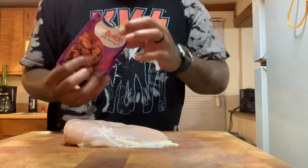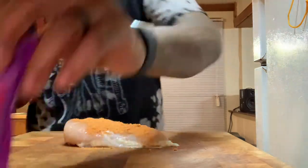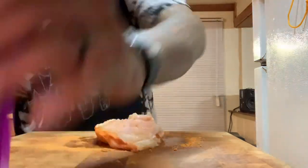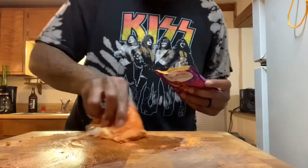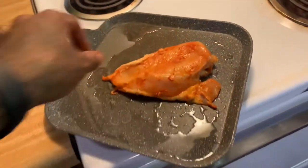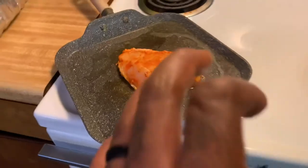Put the chicken on top — let me use this right here. It's hot, you can smell it. All right, so we're gonna let the chicken cook and start cutting these bell peppers and onions.